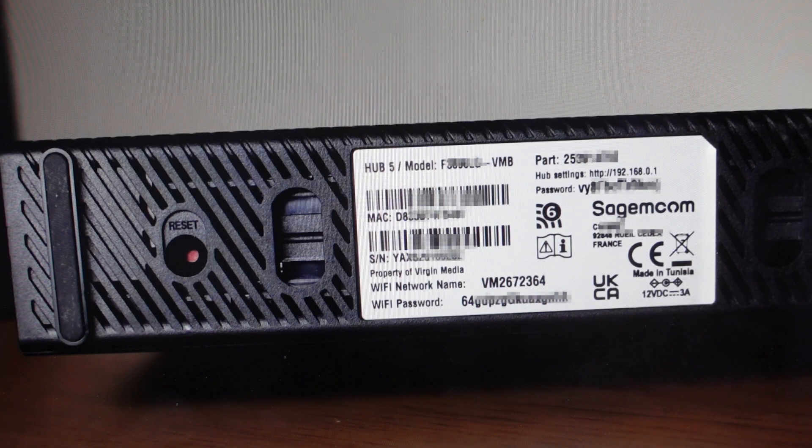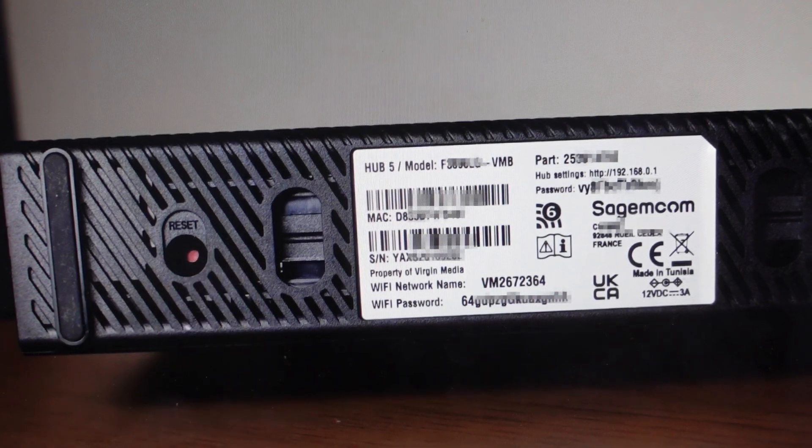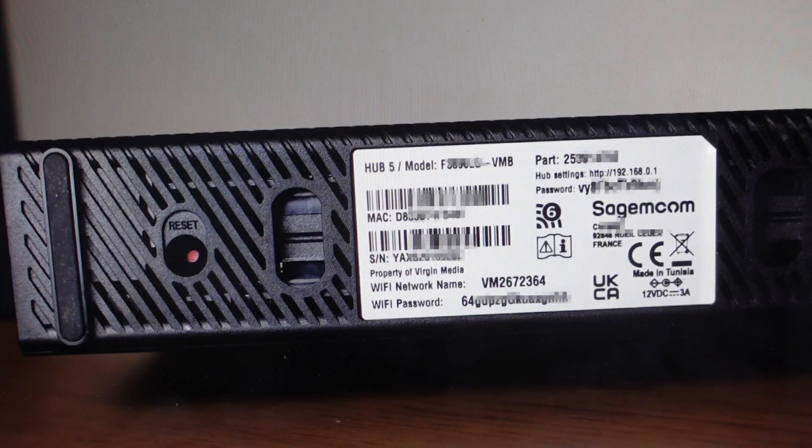We're just going to come around to the bottom of it. With power to it, we're going to find this reset button on the bottom and, with a pin or something like that, press and hold for 10 seconds. Once 10 seconds is up, we can release this button. We just want to leave it for about five to ten minutes to do its full reset and startup.